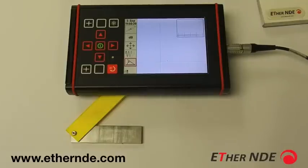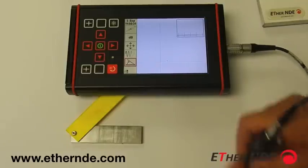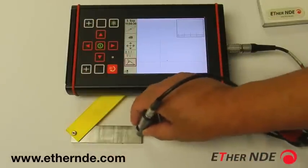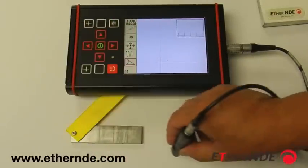In this case, we want to set the WellProbe signal to 90 degrees. In order to do that, I've programmed the soft key up here to give you the function.